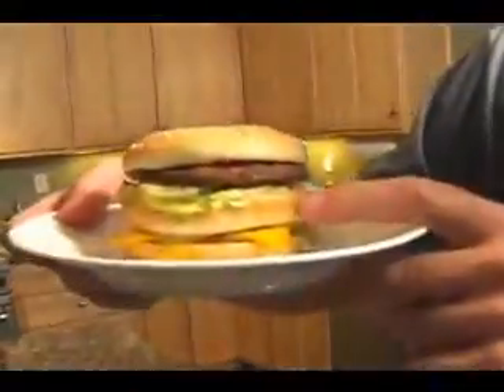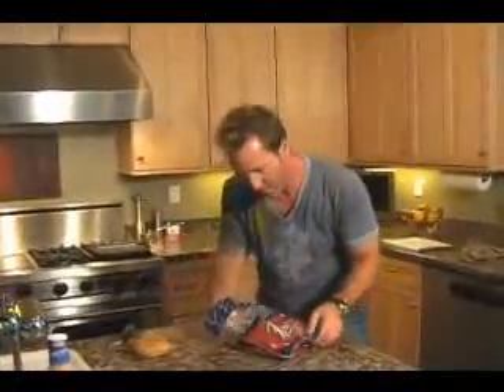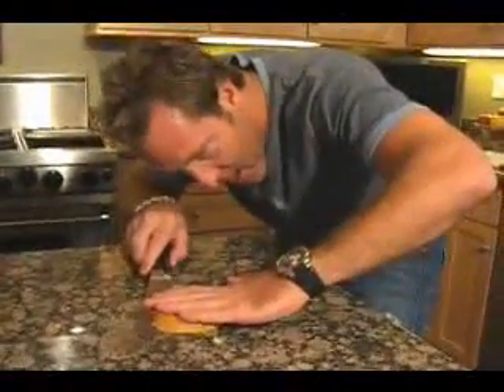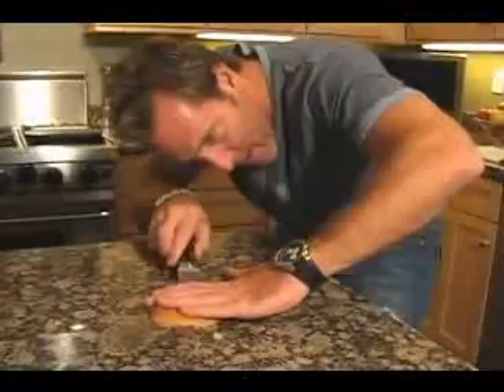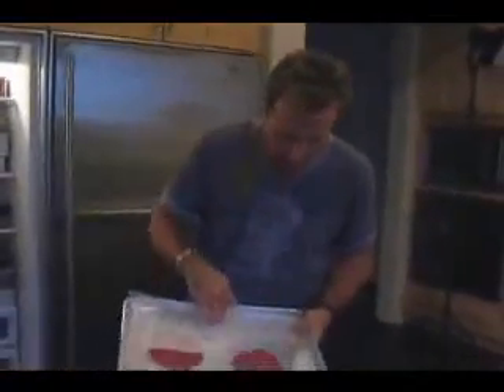Buns. Double-decker hamburger — we've got to make a middle bun. They don't sell those in stores, so we have to make them ourselves. Super easy. Get a sesame seed hamburger bun, hold it down, and slice through the middle. Watch your fingers. Look at these — nice and solid. That's what you want.